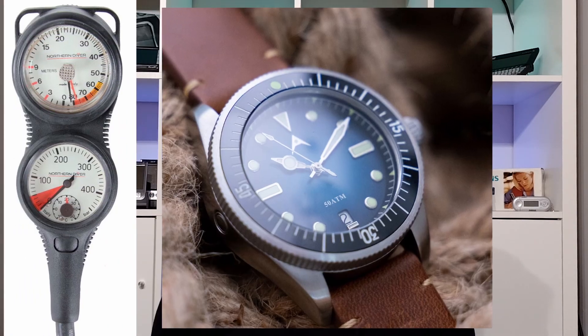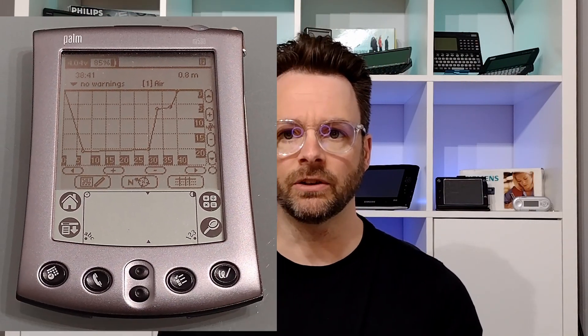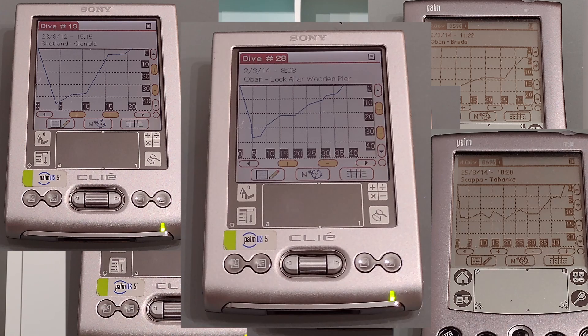The dive tables assume a steady descent rate, a dive at the maximum depth for the dive time, and then a steady ascent rate. You'd monitor your depth using a depth gauge and use a watch to monitor how long you've been down. So this assumes that a dive profile looks like a simple rectangle, however most dive profiles actually look more like these — generally starting at the deepest point and then working towards a shallower point. Because of this, the dive tables tend to overestimate how much nitrogen is absorbed in your tissues.